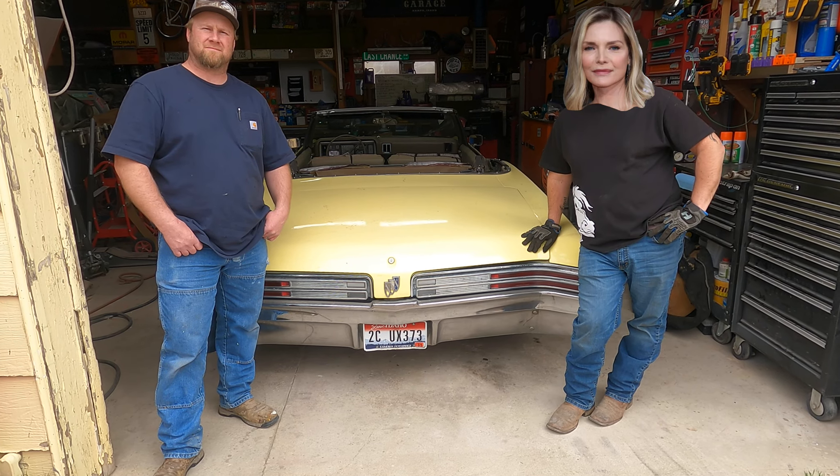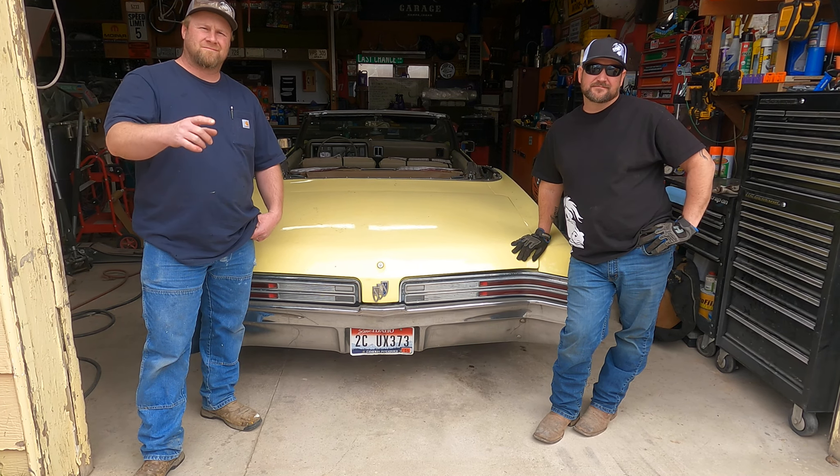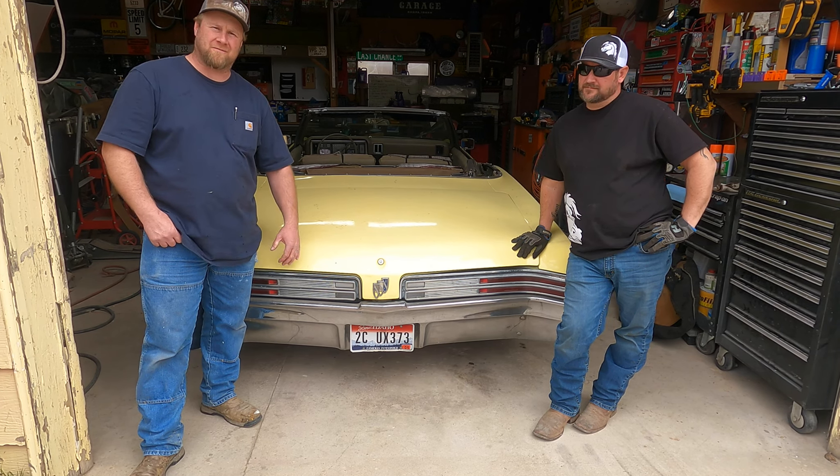Hi, I'm Michelle Pfeiffer. This is Coolio. And welcome to Iron Horse Garage. Come along with us on a fantastic voyage.